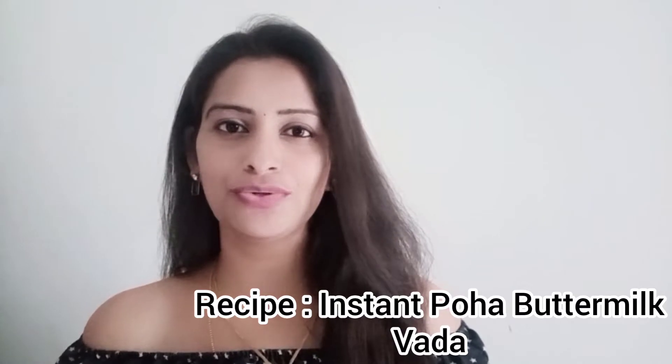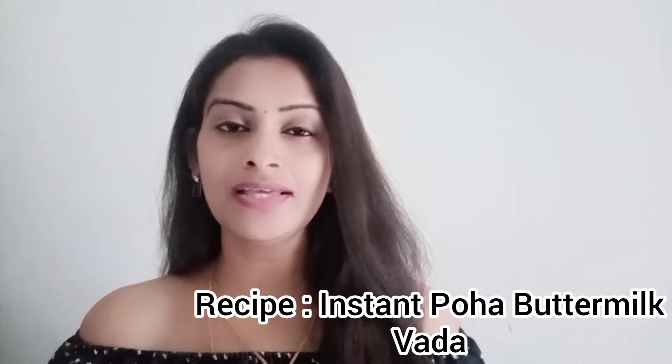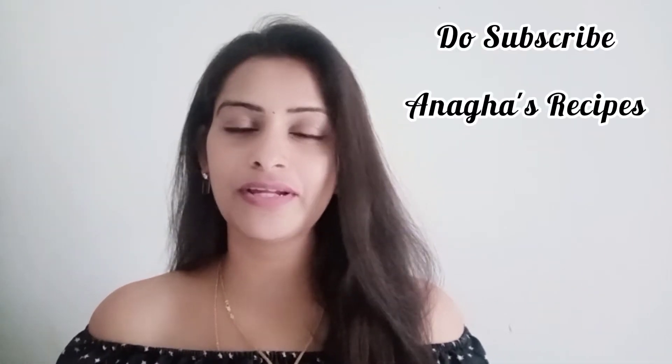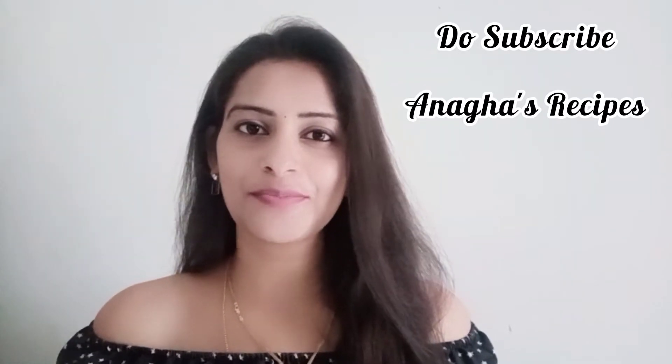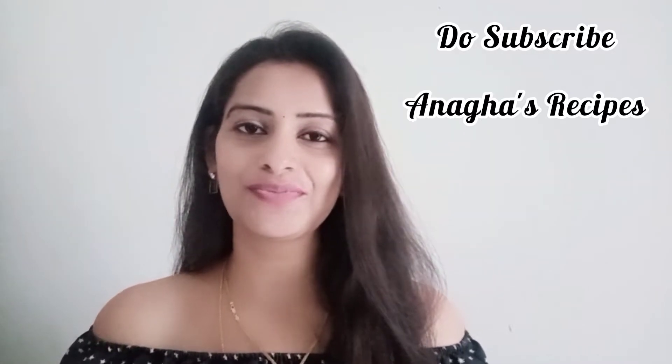Hi there, Anagha Koka here. Welcome to my food channel. Today in this video I'll be showing you an instant poha vada recipe. This is very simple, very less time consuming, and above all a very few ingredient recipe. It tastes absolutely delicious and is ideal for kids' breakfast or as an evening snack. Do check out this video and if you've liked it, hit the like and subscribe to my channel, Anagha Recipes.